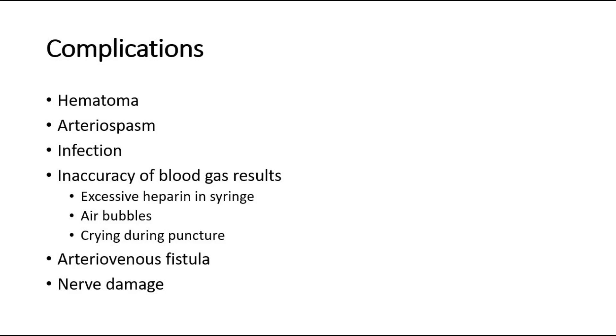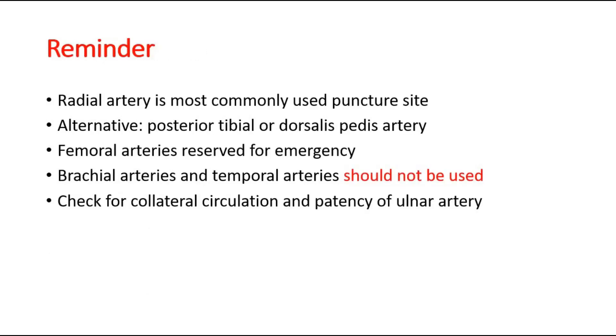The most commonly used artery for the puncture site is the radial artery. Alternative sites are the posterior tibial or dorsalis pedis artery. Femoral arteries are reserved for emergency situations. The arteries that should not be used are the brachial artery due to high risk of median nerve damage, and the temporal artery due to high risk of neurologic complications. Also remember to check for collateral circulation and patency of the ulnar artery by doing the Allen test before arterial blood sampling.